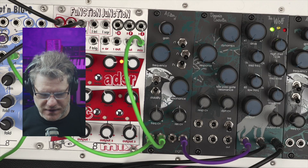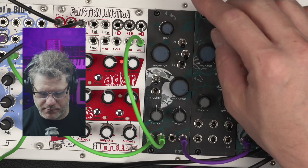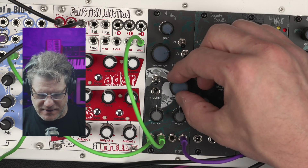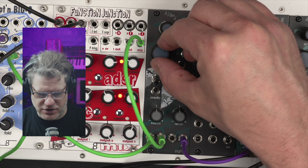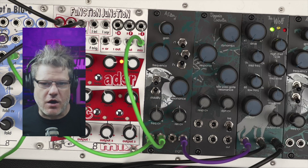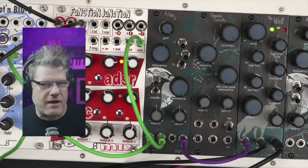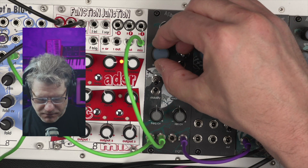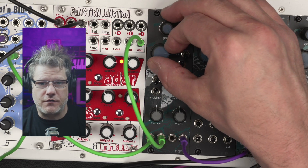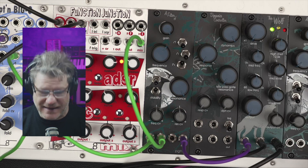One of the interesting things about the state variable filter topology is that you can have theoretically near-infinite resonance without self-oscillation. So the resonance is always going to take up as much headroom as you can give it. Attenuating the incoming signal gives you more room for resonance, but it's never going to self-oscillate unless you want it to.